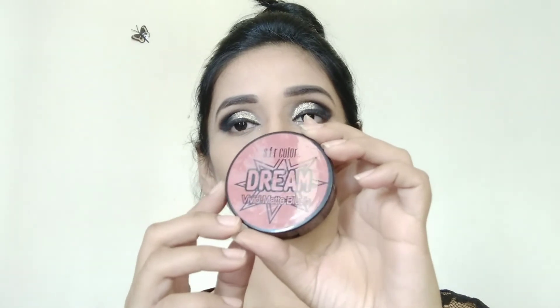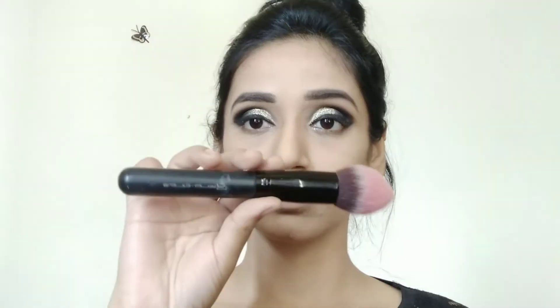For blush I am using this Safar Dream Vivid Blush — it also has a mirror. I am using a professional art brush and I will apply it on the apple of my cheeks.